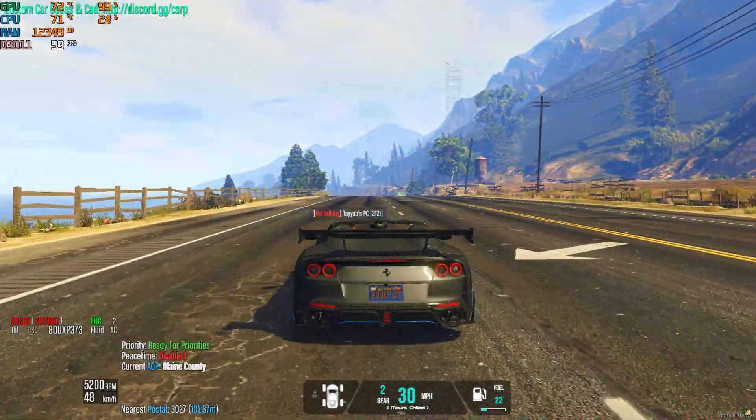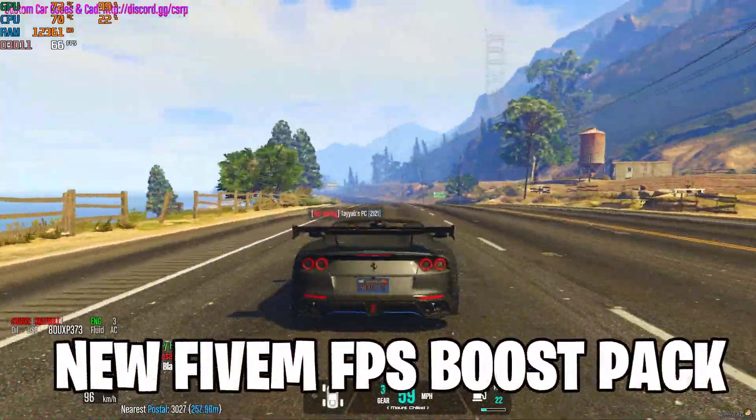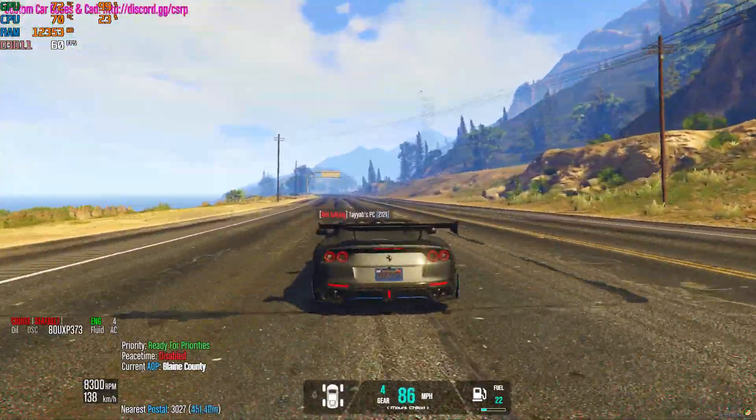Boost your FPS with the new 5M Citizen Pack. Looking to take your 5M gaming experience to the next level? Say goodbye to lag and choppy performance with our cutting edge FPS Boost Citizen Pack.